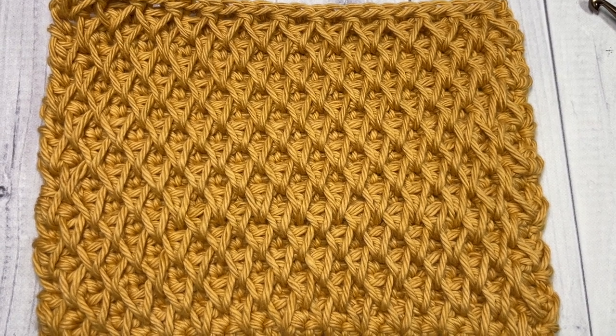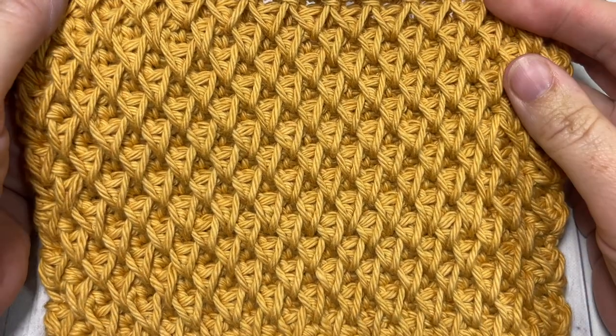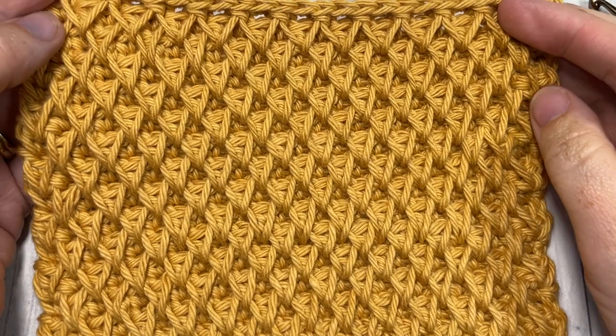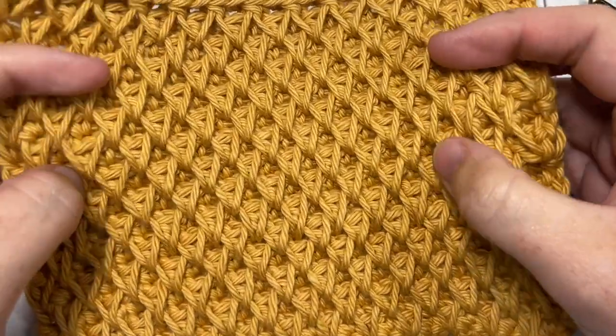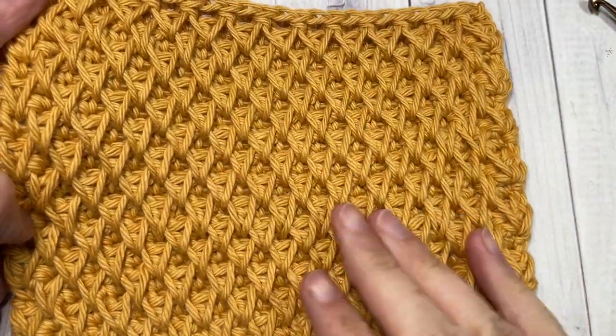Hello everyone, I'm Sarah of Rich Textures Crochet, and welcome! Today we're going to learn how to crochet the honeycomb smock stitch. Sometimes it's just referred to as the honeycomb, sometimes just as a smock stitch, so I've included both in the title. This is a very interesting stitch to work.